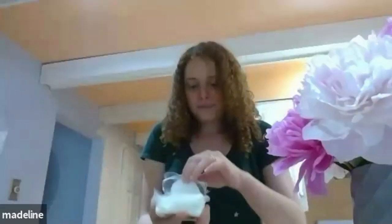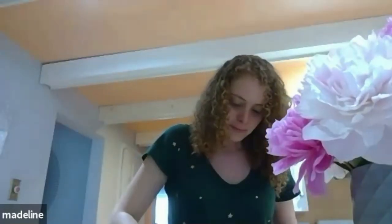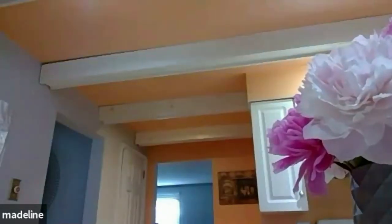Then you have your feta cheese — the big block — and you're just going to take that and plop it right in the middle of your dish filled with tomatoes. Somebody's saying they love the colors on your walls! Let me rinse that tomato off. Okay, so now we're just gonna use a little bit of salt and pepper.